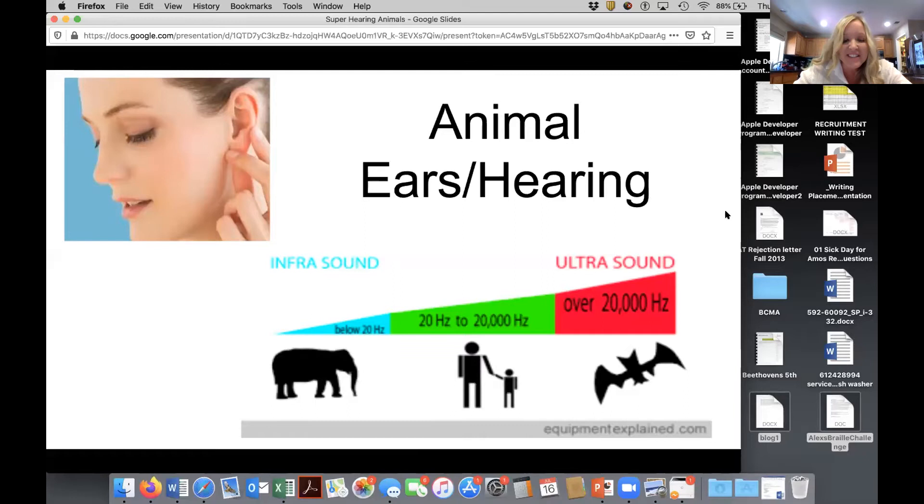Hearing is a sense we use every day as humans. We use it to avoid danger, talk to loved ones and communicate. Sound is made of vibrations or sound waves that we can hear. These sound waves are formed by objects that vibrate or shake back and forth. Sound waves travel through the air, through water, and solid objects as vibrations. When they reach our ears, these waves enter into our eardrums and vibrate.